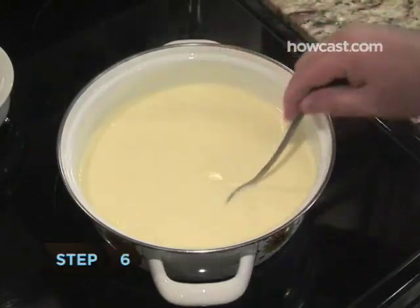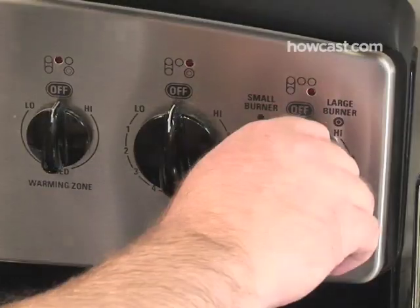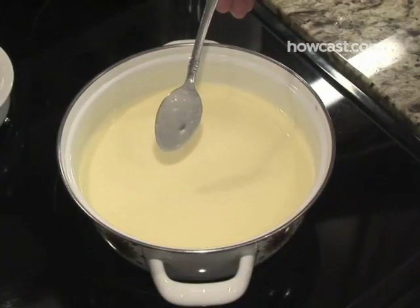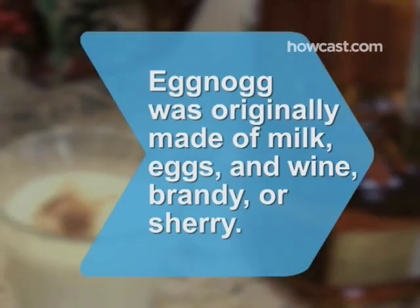Step 6: To use real eggs without the worry, stir in half the milk with the beaten eggs and sugar over low heat, stirring constantly until it reaches a consistency that coats a spoon. Then stir in the remaining milk and chill overnight. Did you know? Eggnog originated in 16th century England, where it was made with milk, eggs, and wine, brandy, or sherry.